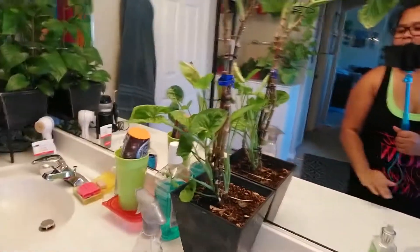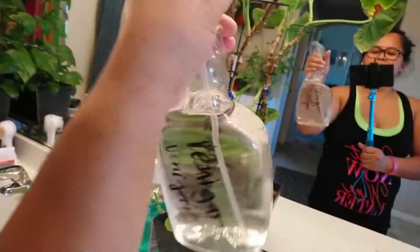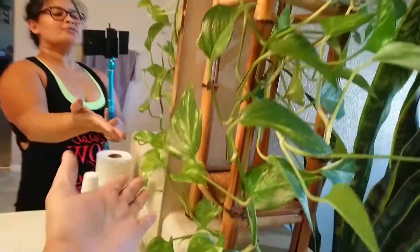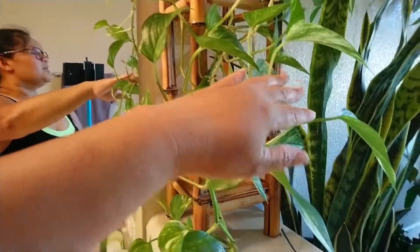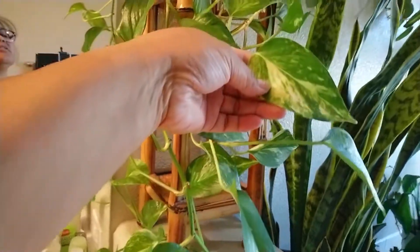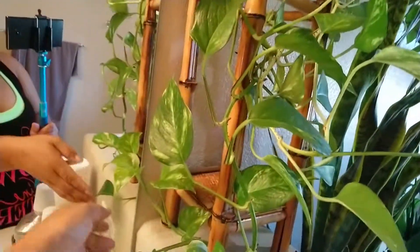I'm using alcohol because a few months ago you couldn't buy alcohol. So this is my other golden pothos — you can tell the difference from the other one because this one is closer to the window, and you can see the variegation — it's more variegated than the other one.